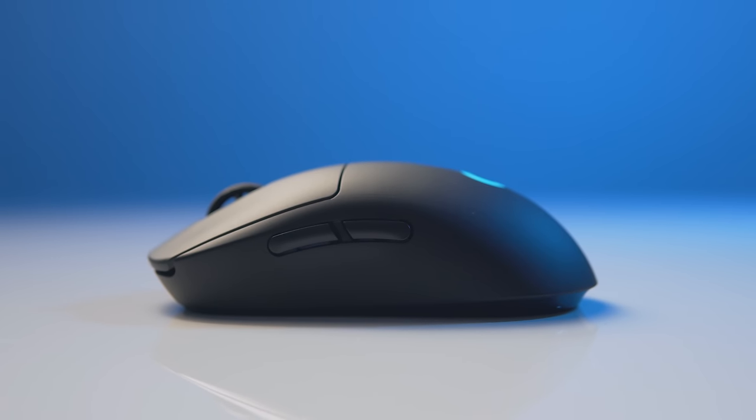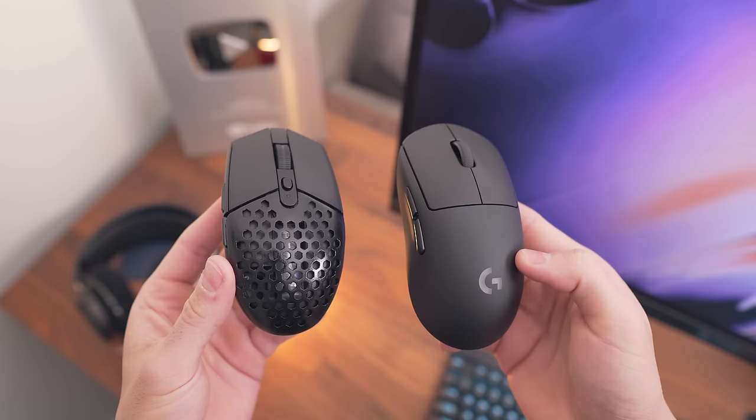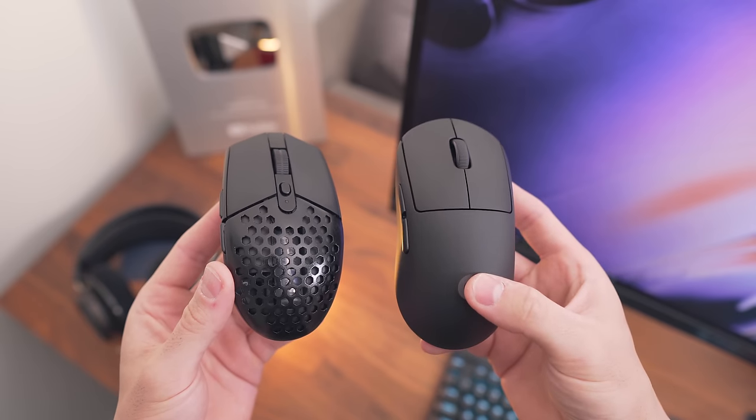It does come in at a premium of $150 and of course the narrower, longer shape isn't for everyone. Now whether that's just too expensive for you or you just don't like the shape, we're going to have a look at how you can take the $49 G305, which comes in at 97 grams with the default AA battery, and basically bring the weight down to match the G Pro Wireless.